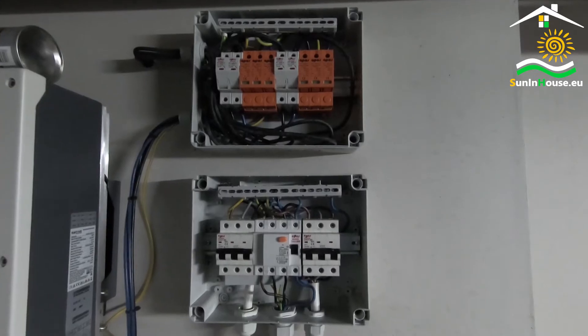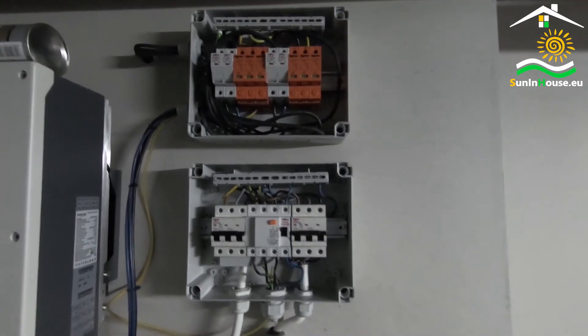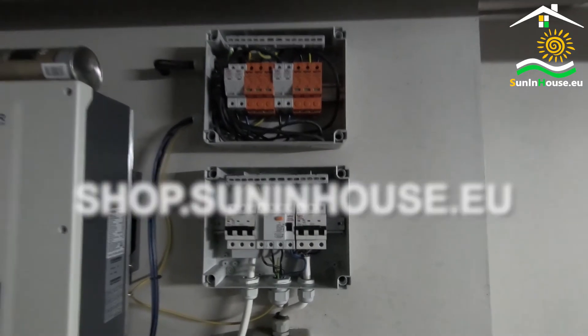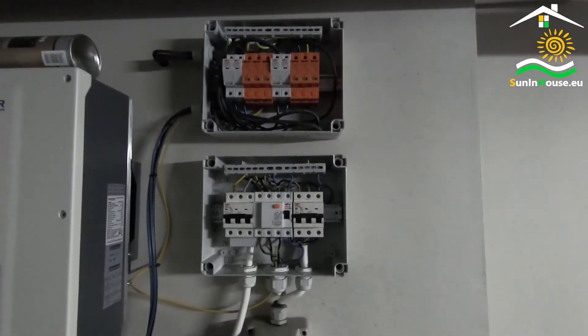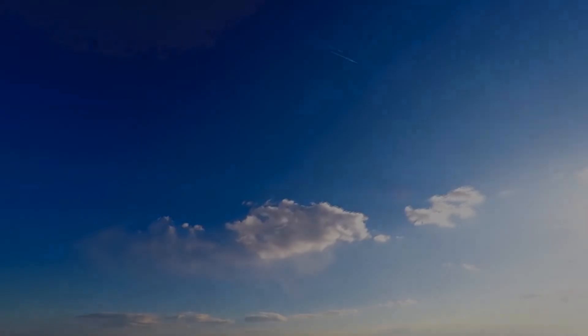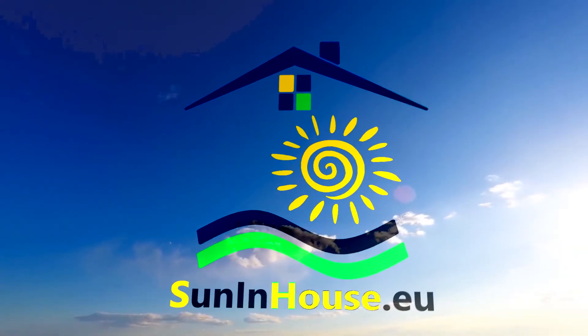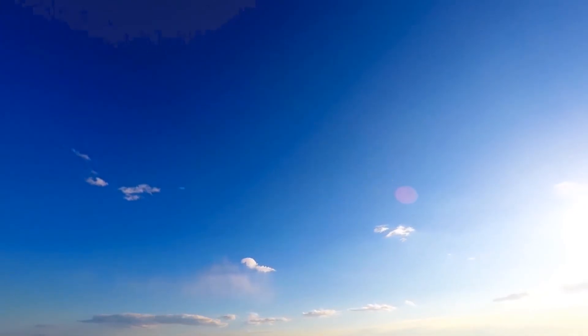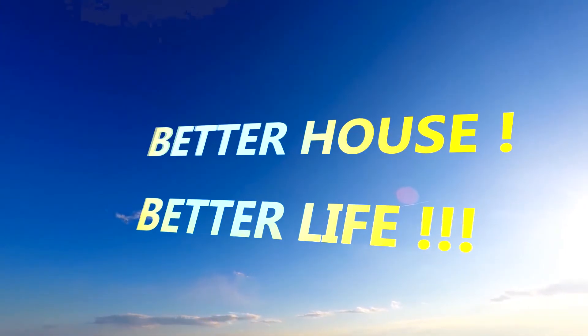Complete switchboards are available in our online store. Click on the link to the website www.inforce.com.au.